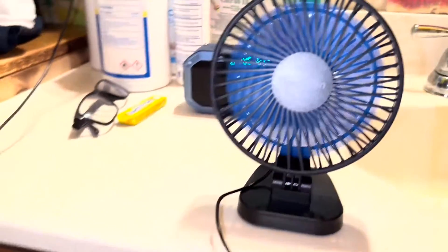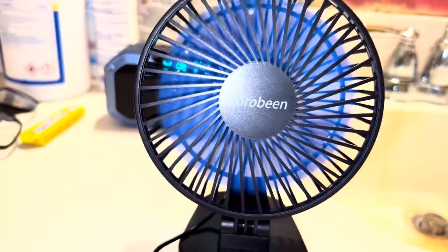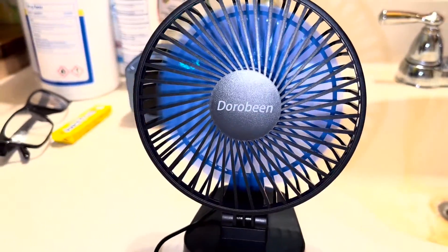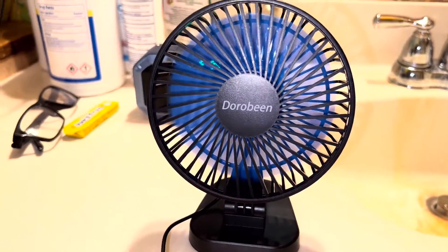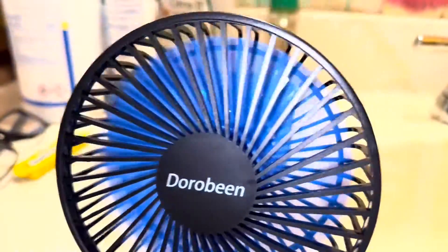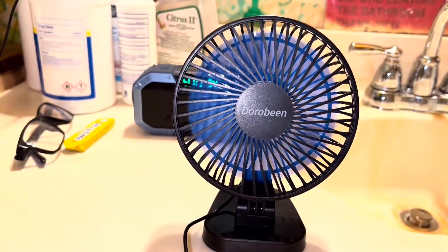I'm now using the larger model — your brand name Royal Blue Blades — this is the 5 inch model. However, the other one is the 3.5 inch model, the smaller one. I'm running it at full power; we've got a bit of wind.